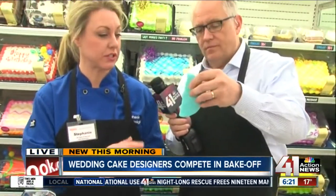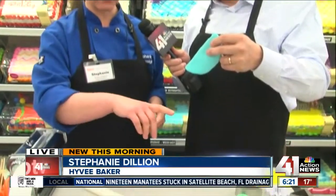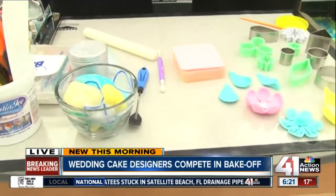What do you call this? This is gum paste, which is like fondant — a rollable icing — except gum paste hardens. So this is what we make a lot of our flowers out of. There are a couple here that I can show you that I've already made.